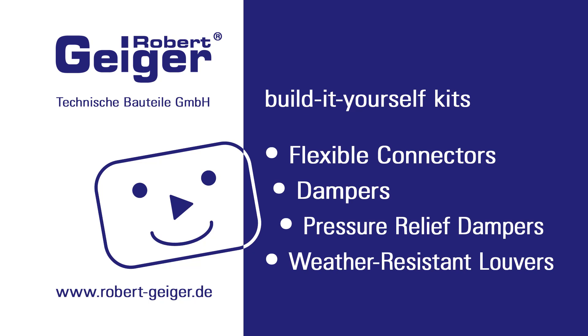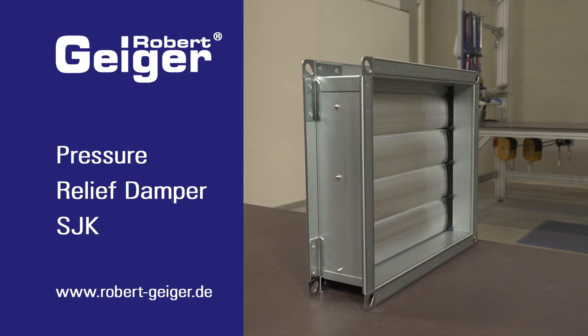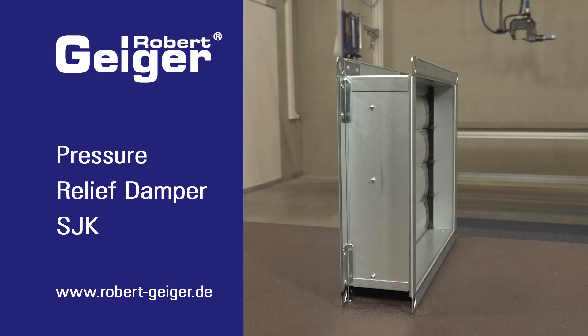Hello, thanks for dropping by. Today we want to show you how you can build a pressure relief damper all by yourself.